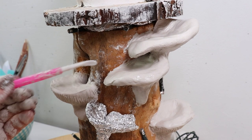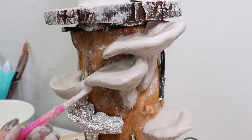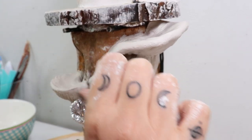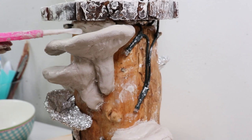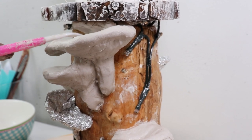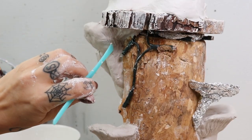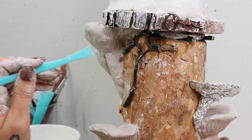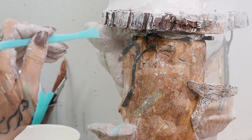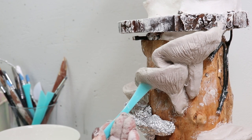That's the part where the waterfall feature is going to come, so I'm making sure that it kind of works — whether I flow everything or make the waterfall feature later. I've also added a few pieces of clay underneath the top part before I add the details, just to make it a little bit easier on myself.